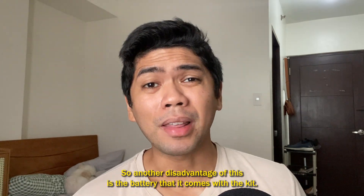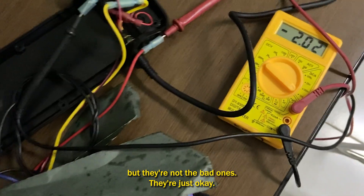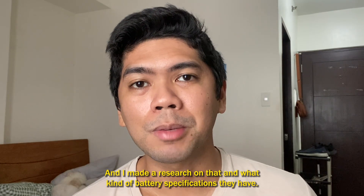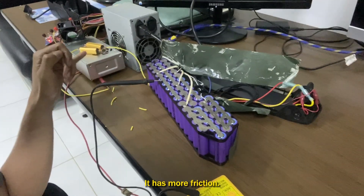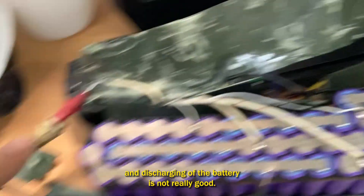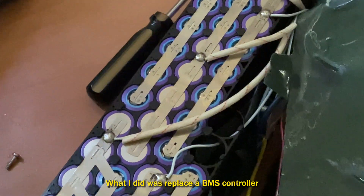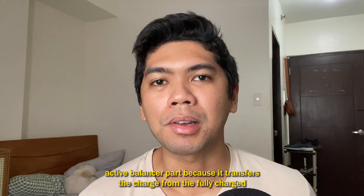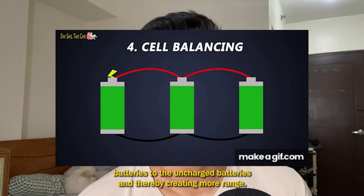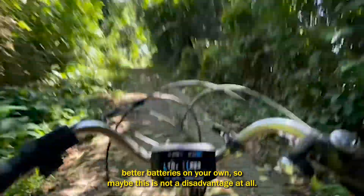Another disadvantage is the battery that comes with the kit — though this is specific to my kit and may differ for yours. The batteries I got were not the best but not bad either. The battery pack is in plastic and it's not insulated, so I had to place RTV silicone around it. The BMS controller isn't great — it cuts off below 32 volts and won't let me charge beyond 38 volts. I replaced it with a DALY BMS controller plus an active balancer, which transfers charge from fully charged cells to uncharged ones, creating more range. You might have better batteries, so maybe this isn't a disadvantage for you.